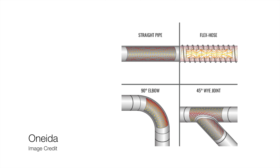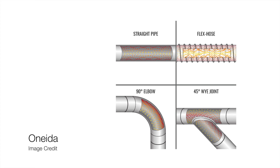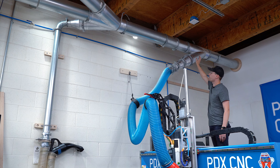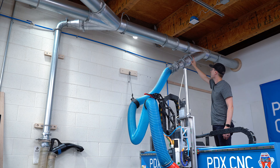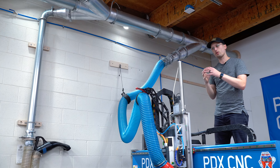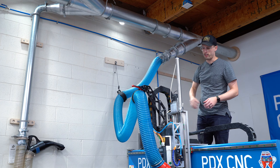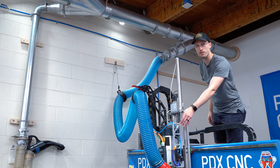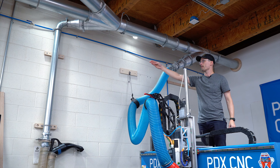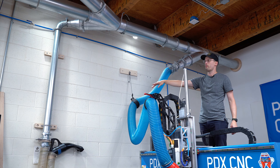These images from Oneida are really good at showing you the different types of ducting and the way that air molecules interact with it. To get to our CNC router, we split off from the 8-inch line, and ideally you would get to your final size as close as you can to the input source. So if you could bring that 8-inch line all the way down to where you go to a 5-inch dust boot, that would be the ideal situation.